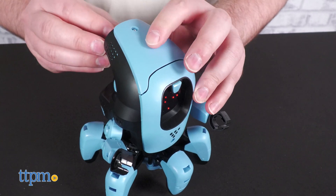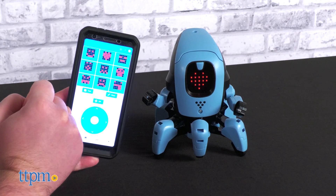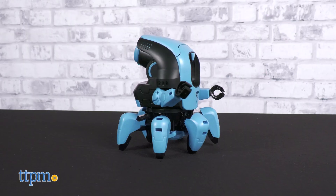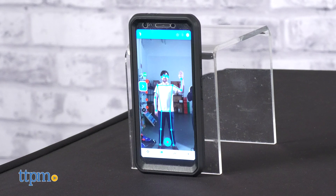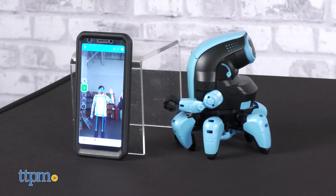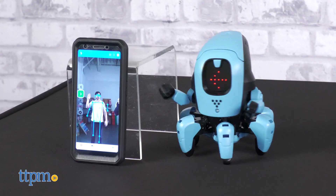Once on, you can use the free app to make specific emotes appear on Kai's screen and control its movement directly. There are also features for data collection and training — collect data on poses or sounds, then tie them to specific commands for Kai to follow.